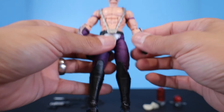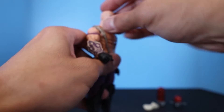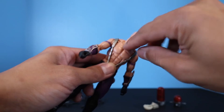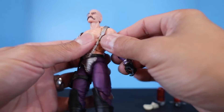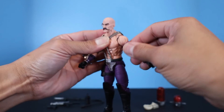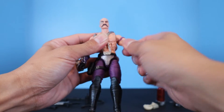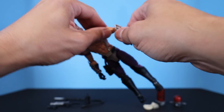That's the figure — looks great. Let's move into articulation. Starting at the head: looking all the way up and down gives a really good range of motion. It's a double neck joint where the neck removes from the body and the head removes from the neck. He does have butterfly joints. Shoulders go all the way up 360 degrees, bicep cut, and pinless double articulation at the elbows.